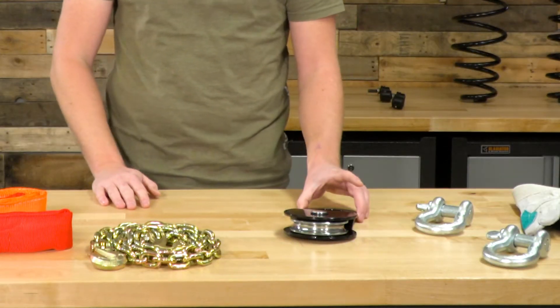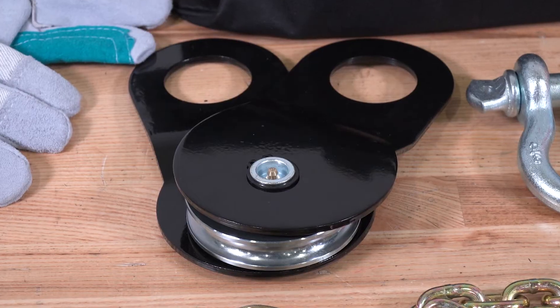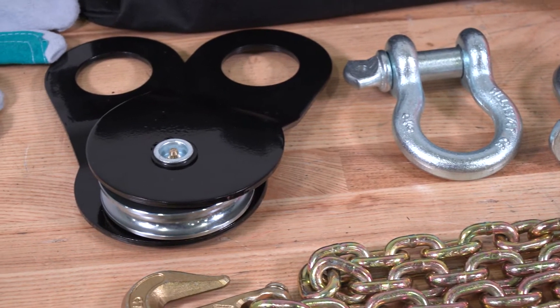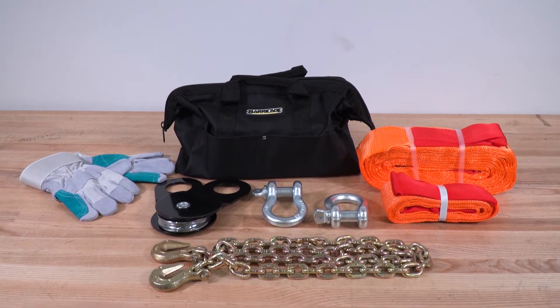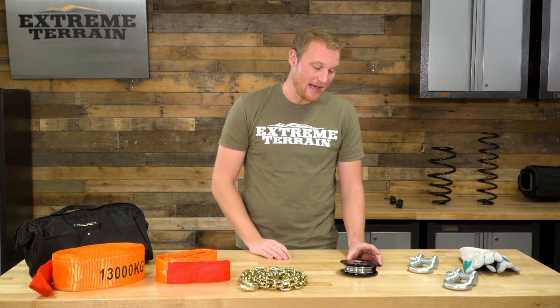Over here you have a snatch block, which can do a couple of things for you. It allows you to winch at an angle you otherwise might not be able to. It will also allow you to double the pulling capacity of your winch — you can run the line to the snatch block and back to your Jeep, cutting your speed in half but doubling your pulling capacity.